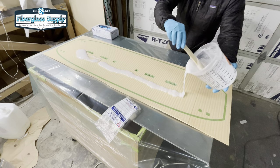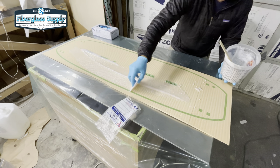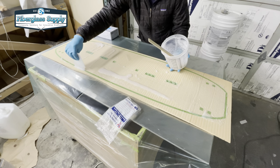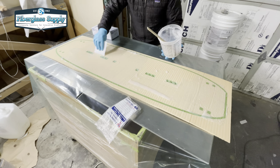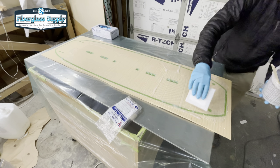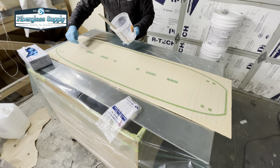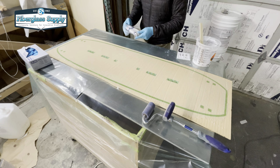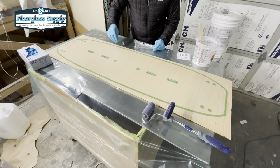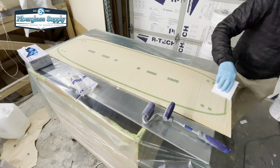Now we're going to install the T-fittings first and then bond the skins on. We're using epoxy putty here — we've got another video on how to make epoxy putty for this type of bonding application and we'll put a link to that in the video. I'm using the toothed trowel. The reason I use the toothed trowel is you get the epoxy thick enough and those grooves provide a way for air to escape when we put down the skin and press it in place. We're going to drop all those T-fittings in place — there's already epoxy in the hole — and then take the trowel over the top to make sure we've got epoxy over the T-fitting as well.